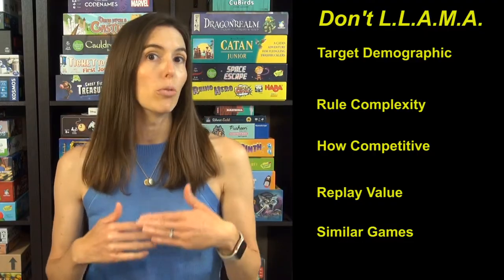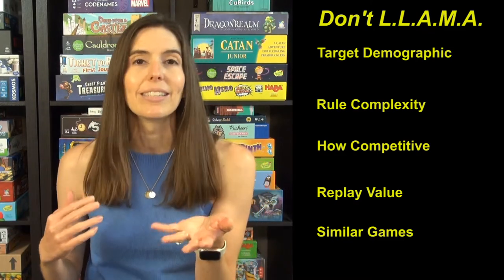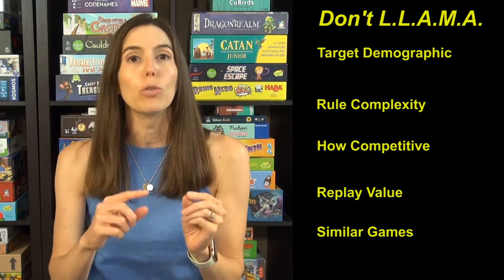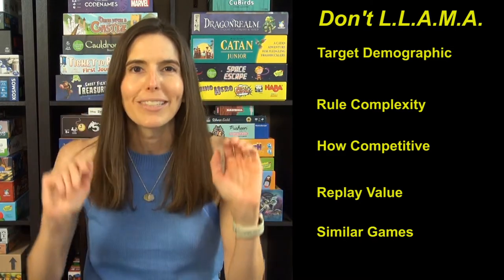That's how to play Don't Llama. If you're wondering if the name is an acronym — it is. According to the manufacturer's website, it stands for Don't Let Llamas and Markers Accumulate. Mystery solved on that one.